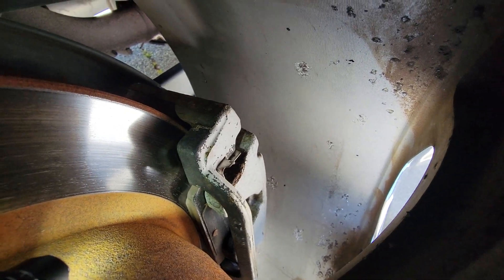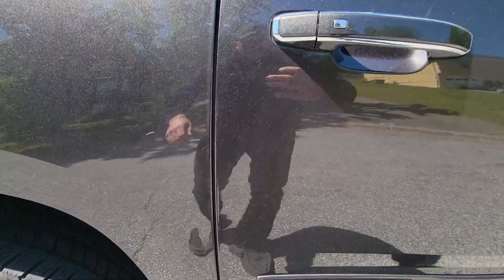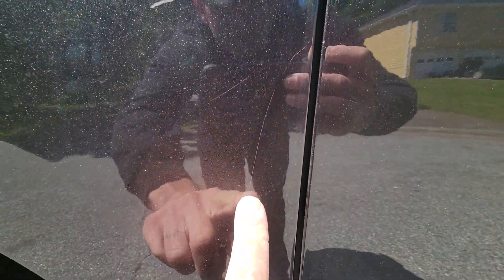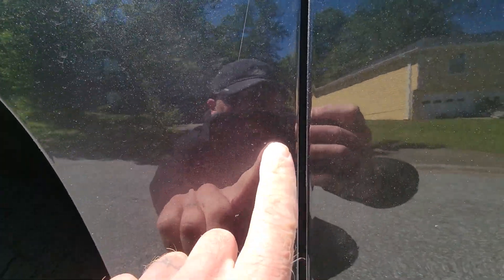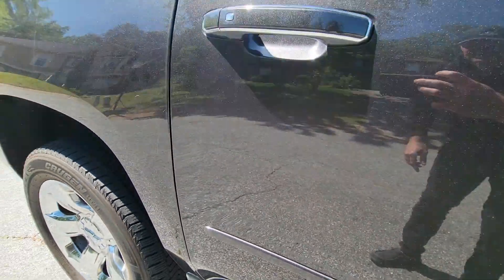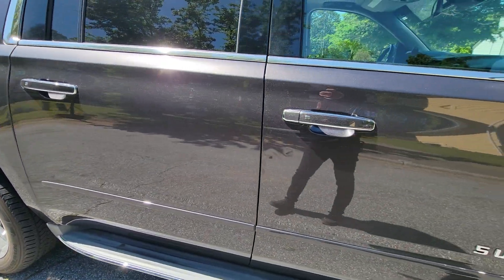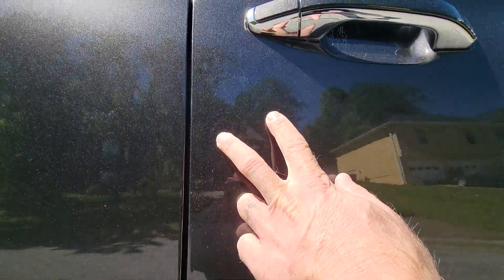The rear pads are pretty thick. A little scratch there. Looks like a little thing.